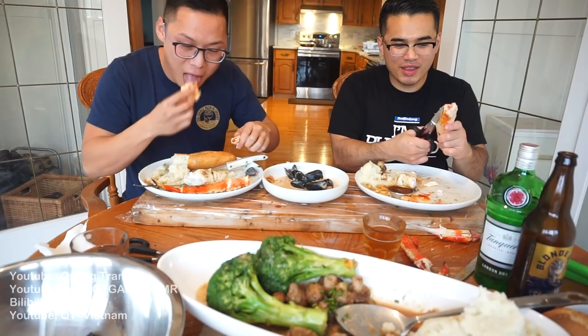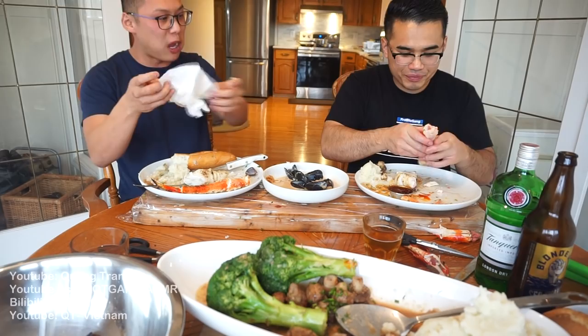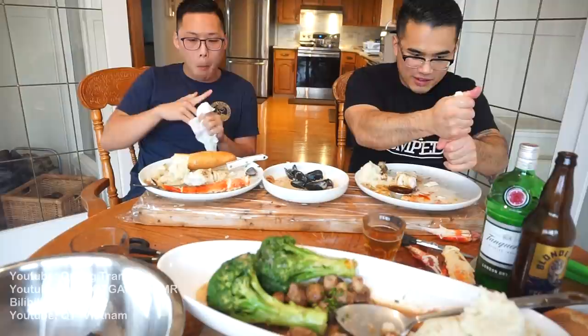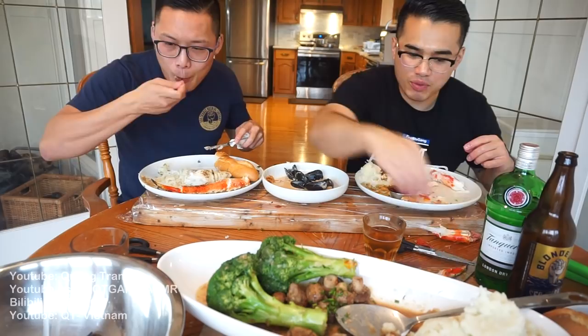Cutting the king crab feels like cutting cardboard. Wilson confirms this is his first time eating king crab. He thinks it's really good but prefers Dungeness crab because it's fresher and sweeter. Kwong agrees — every Chinese restaurant has Dungeness crab cooked with noodles, and it's super sweet because it's fresh.